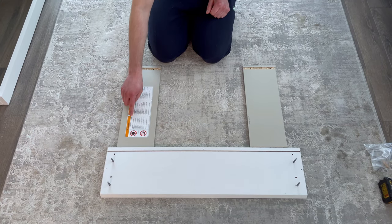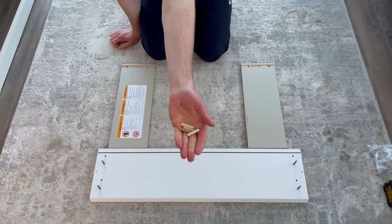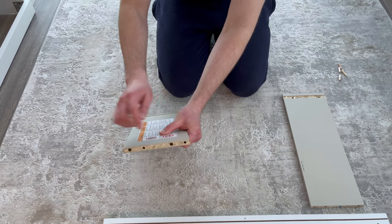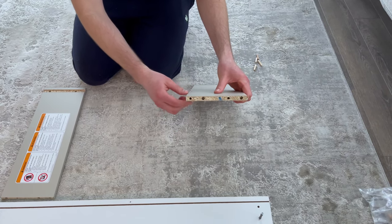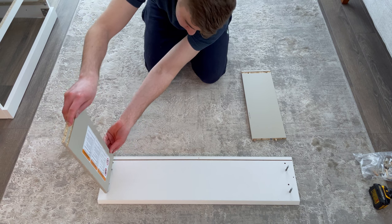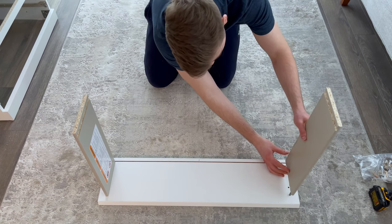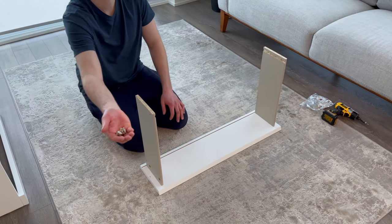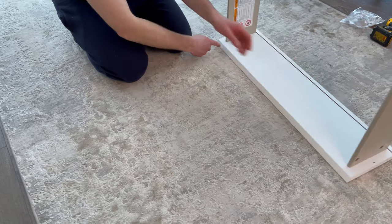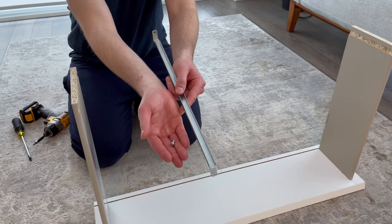Grab two side panels — start with the left side panel that has the warning sticker on it. Make sure the inside of the side panels have a flatter edge, and also grab four wooden dowels. Now hammer the dowels into these four holes, then attach the side drawer panels as shown. Next, grab four fasteners and secure them into these four holes. Now grab one small pointy screw and the middle support, place the middle support on like this, and secure it using the screw.